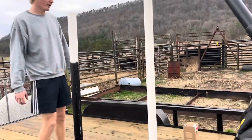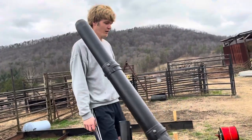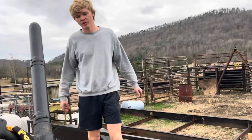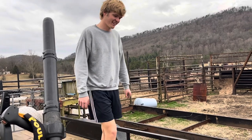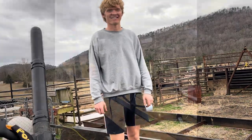Exciting to see the lawn care trailer coming together. We're going to keep working on it slowly, getting ready for the season — it starts in March and we're ready. Getting ready mentally, physically, and getting the equipment prepped. Thank you all for watching. Please like, comment, and subscribe for more. See you all next time.